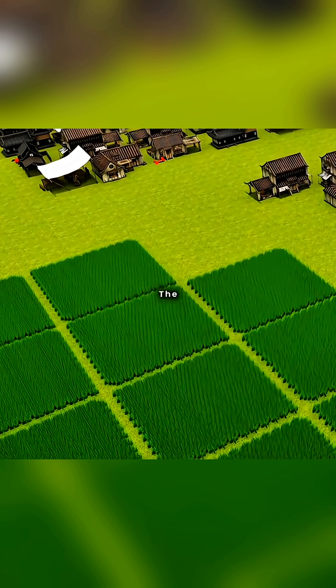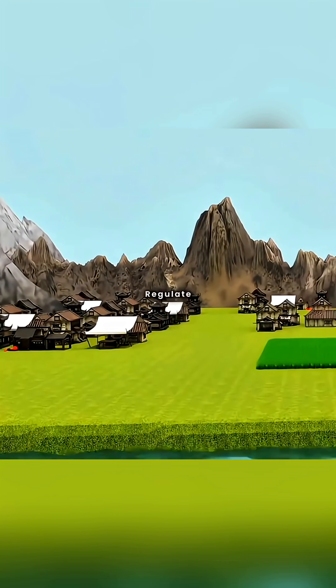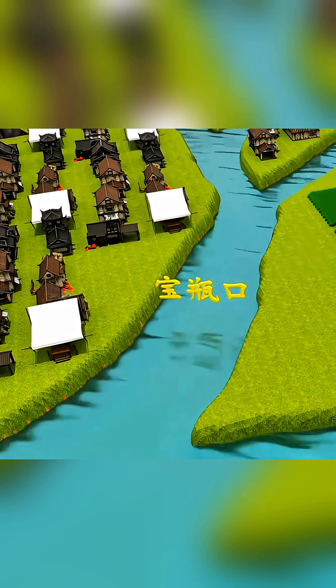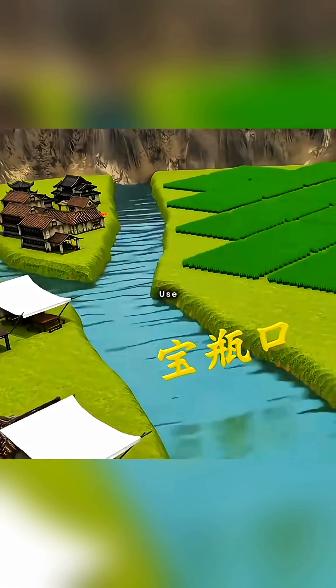If your city frequently faces floods during the wet season and droughts during the dry season, the clever you would think to install a faucet on the nearby river to manually regulate water flow. You dig a breach in a bend in the river, naming it the fish mouth, splitting the river into two. You hope part of the river flows gently through the fish mouth into the city for domestic and agricultural use.